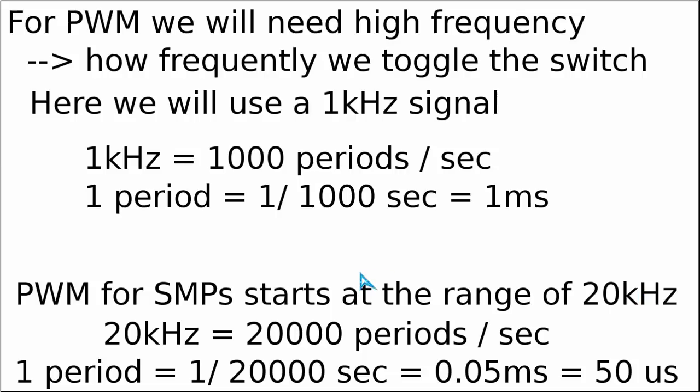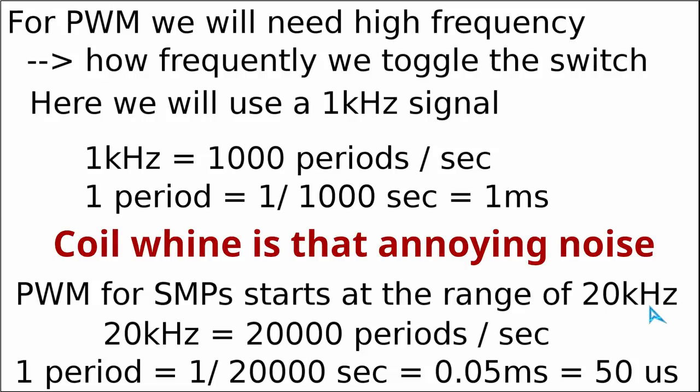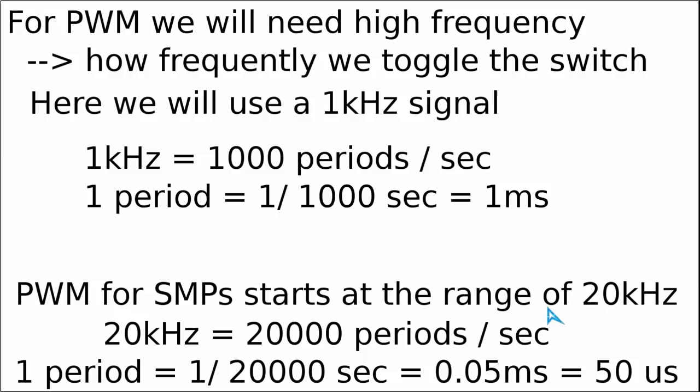The reason for this is that when we go up in switching frequency we can use smaller transformers, making the power supply smaller and lighter. Furthermore, above 20 kHz most people will not be able to hear the so-called coil whine, which is a typical mechanical noise emitted by a switch mode power supply unit.